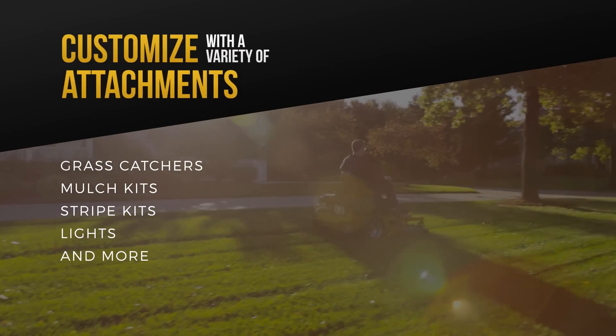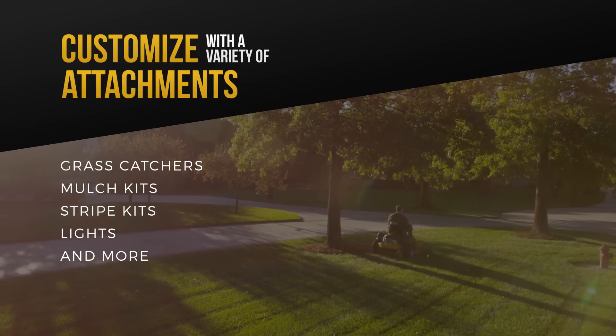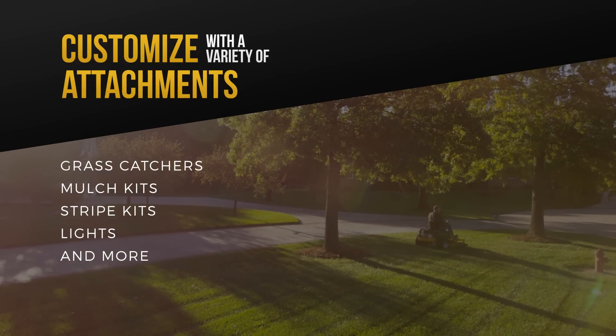On most residential models, you can customize it to your liking with attachments like grass catchers, mulch kits, stripe kits, lights and more.